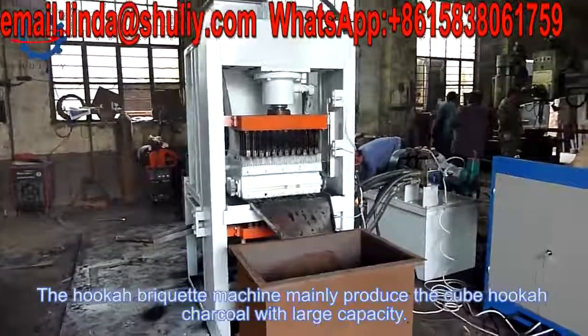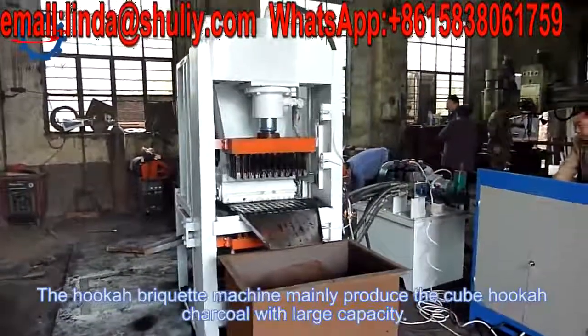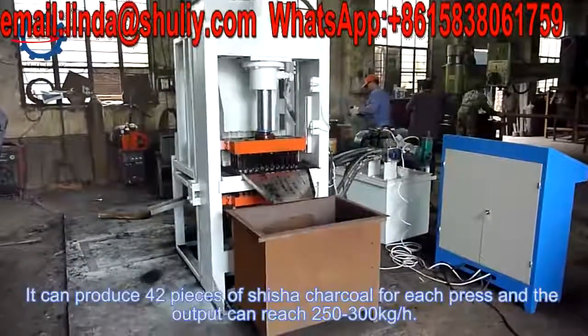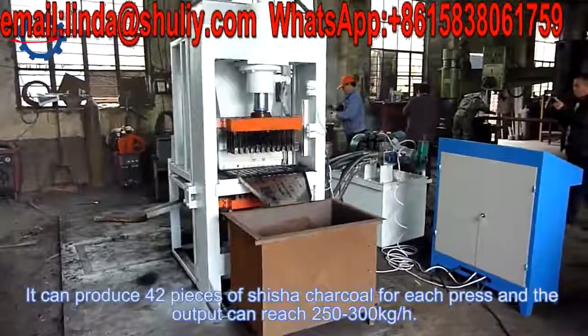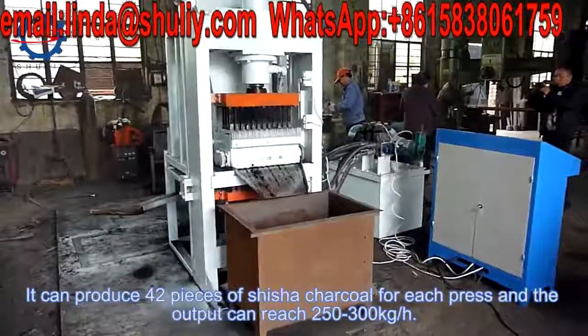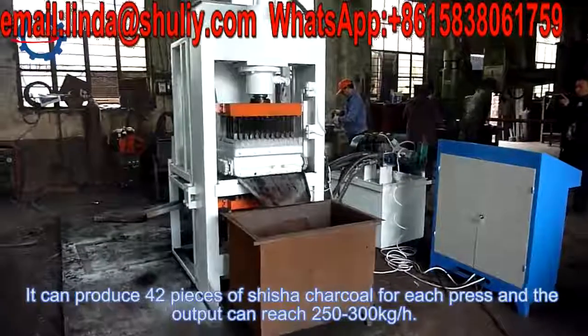The hookah briquette machine mainly produces cube hookah charcoal with a large capacity. It can produce 42 pieces of shisha charcoal per press, and the output can reach 250 to 300 kg per hour.